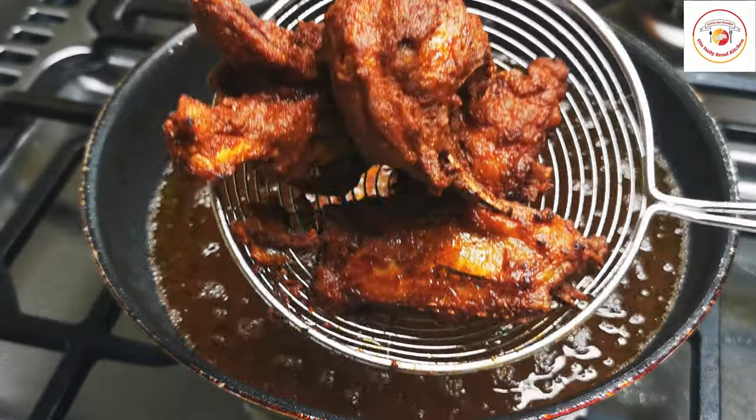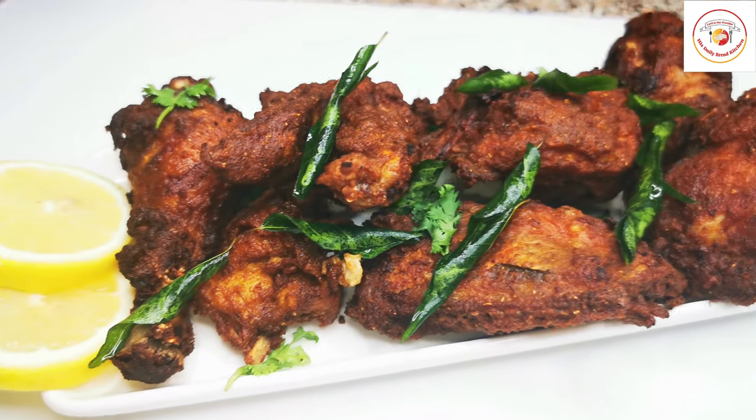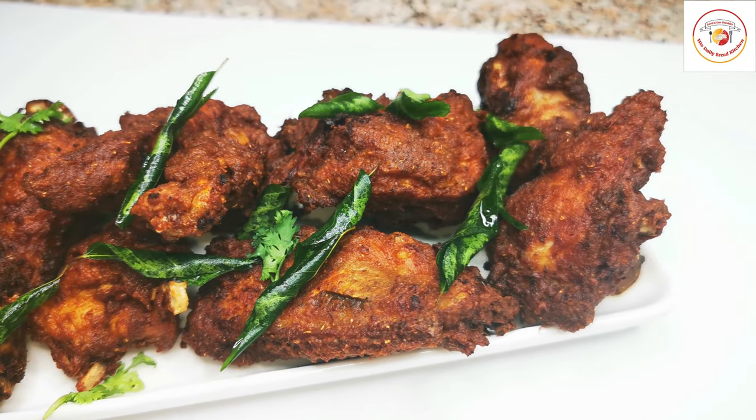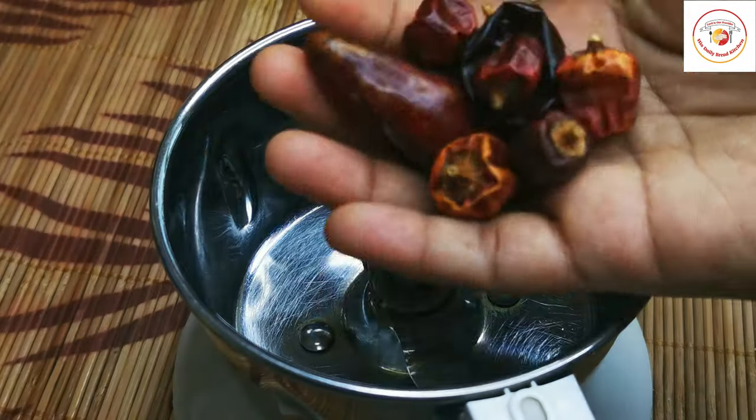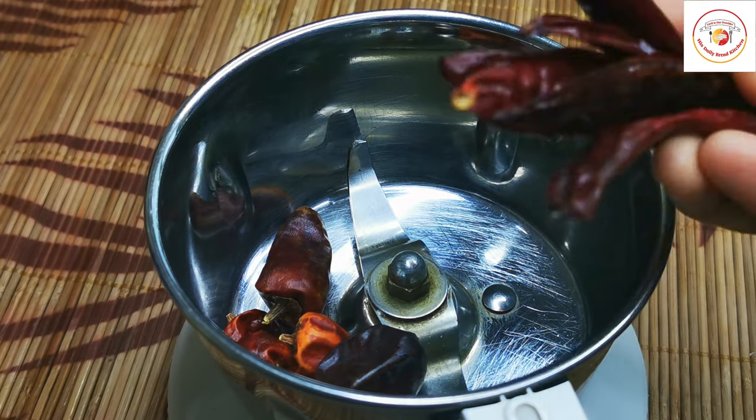Hello friends, welcome back to this tiny bread kitchen. Today's video is Gouda's Fried Chicken, that is GFC chicken, very popular in Bangalore, India. Let's check out how to make it.